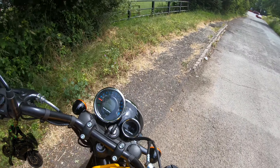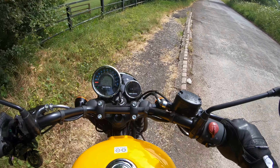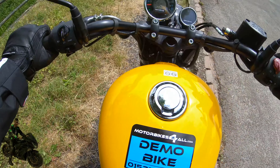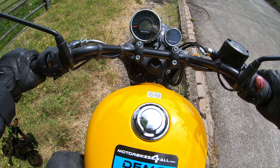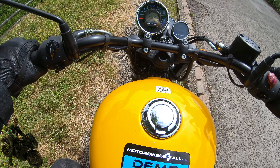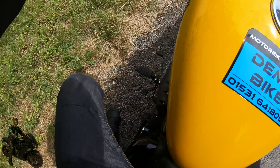Wow, there's such a turning circle on this bike! Finding neutral — it's actually a little bit easier said than done. You tap it gently to go down into neutral.